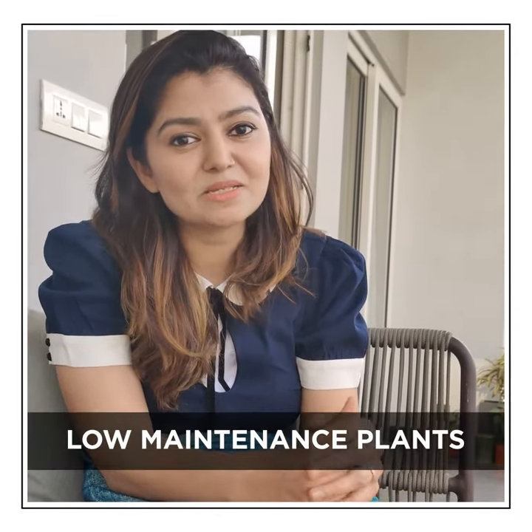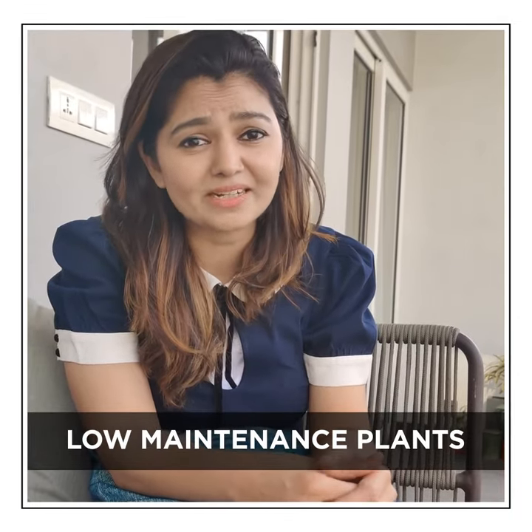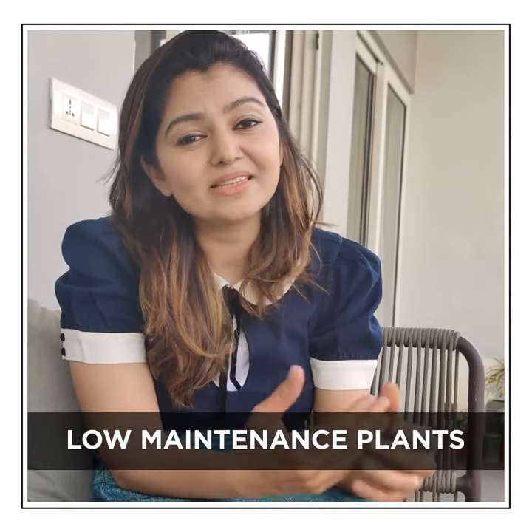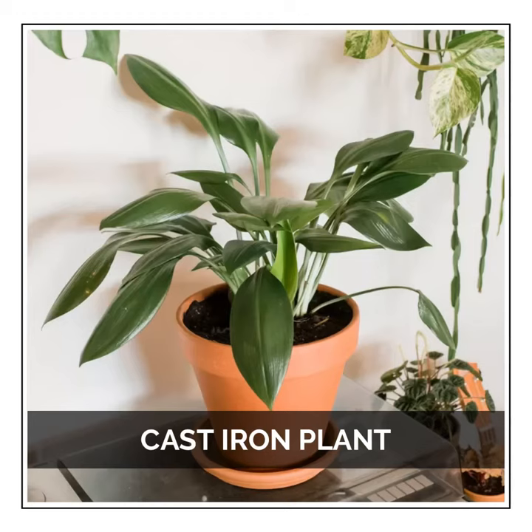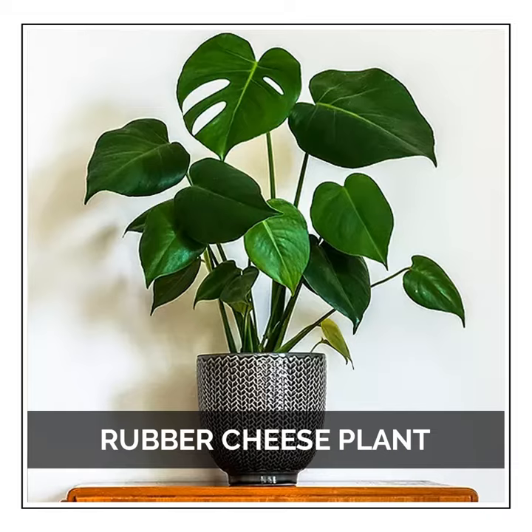What are balconies without plants? These plants are my favorite low-maintenance plants. They don't get really affected by extreme weather changes. These plants are the ZZ plant, jade plant, barroom plant — which is also called the cast iron plant — and rubber tree plant. These plants can be used both indoors and outdoors.